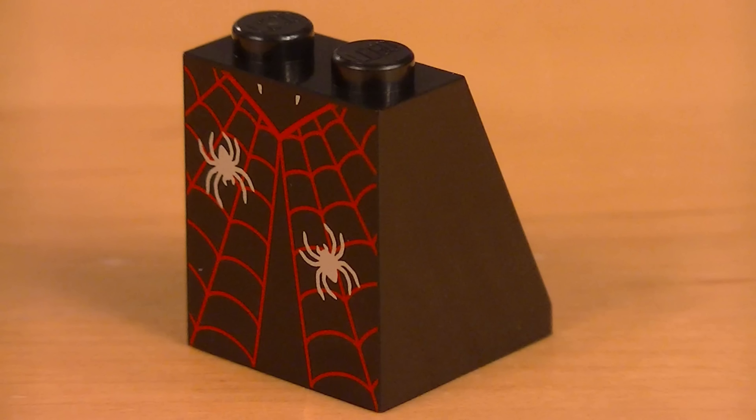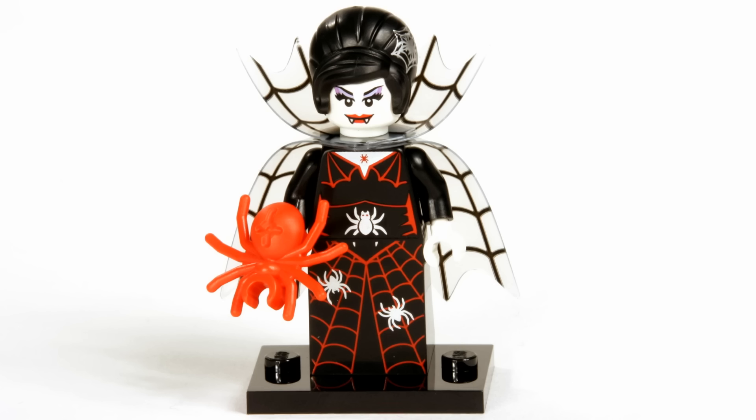And now here's your guide for how to feel for this minifigure in the blind bags. All you need for this one — it's the easiest one. All you need is this 4x2x2 slope piece. Just feel for that; it's big and easy to feel. Good luck feeling for your minifigure.